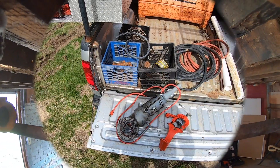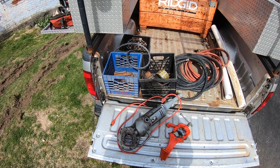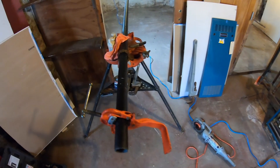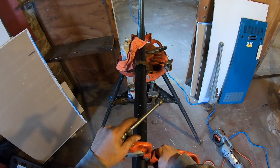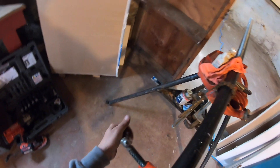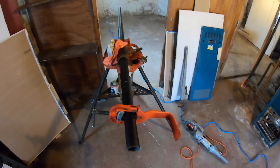This is the RIDGID 700 Power Drive — I'll be using that to thread some two-inch pipe. I use this arm to hold and support the weight of the 700, just like the vises in the shop. You put the base on the pipe, bring the clamp over, hook it, and tighten it.